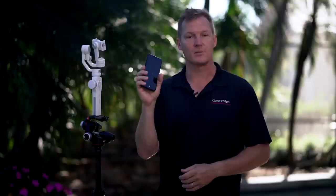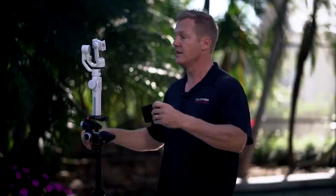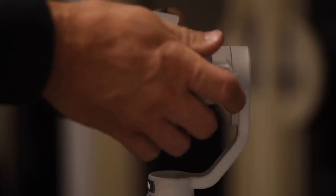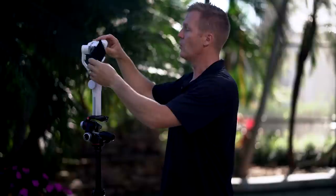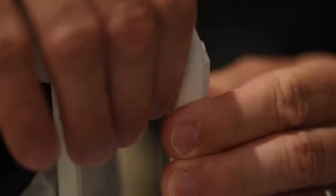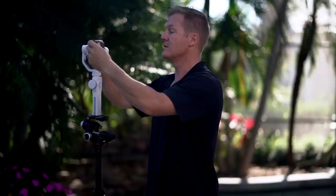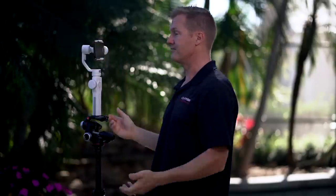The first thing we need to do is balance our camera phone. The Smooth 4 can handle cell phones weighing between 2.65 ounces and 7.41 ounces, which should cover virtually every smartphone on the market today. I'm using the iPhone 7 Plus, which is on the larger side. When I put it into the Smooth 4, it's not that well balanced. Fortunately, Xeon has included an extension arm which allows us to adjust depending on which phone we're using. I just slide it outward to balance the cell phone — and just like that, we're balanced.